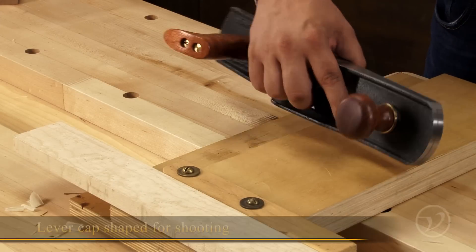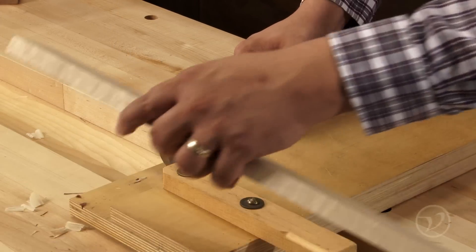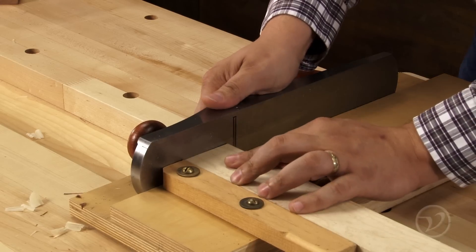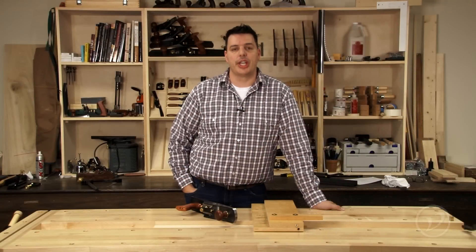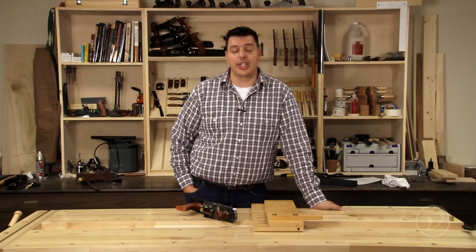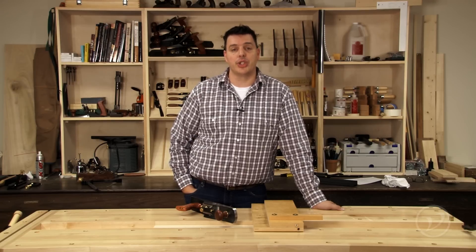With a specially formed lever cap shaped with shooting in mind, the six pound low angle jack is ideal for shooting applications. For somebody who's just getting into hand tools or a seasoned hand tool user, the low angle jack plane is a plane you're going to want to have in your shop.